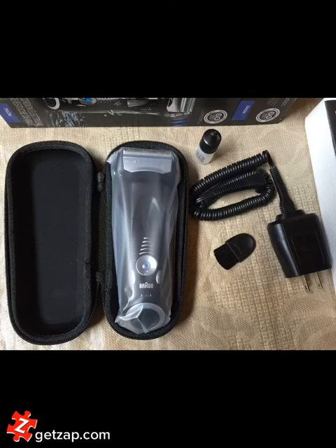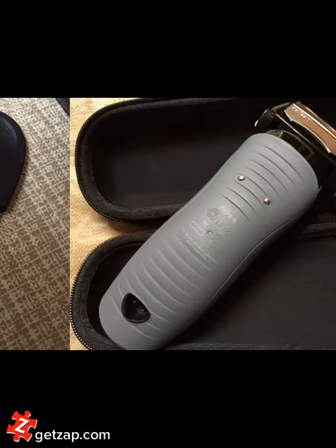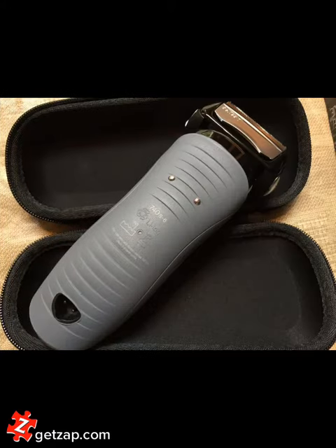Here are some photos of the unboxing. Here it is in the case it comes in. The included brush and oil. The back of the electric razor has a good grip so it won't slip in the shower.